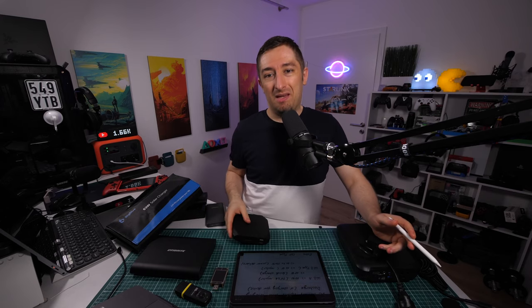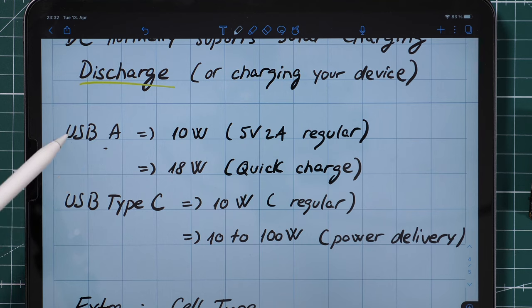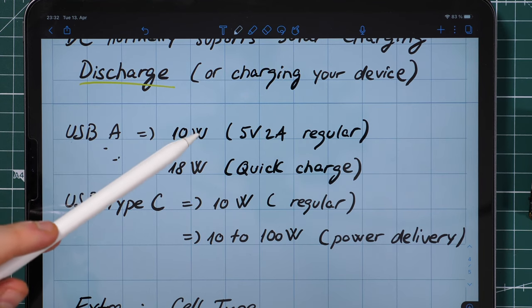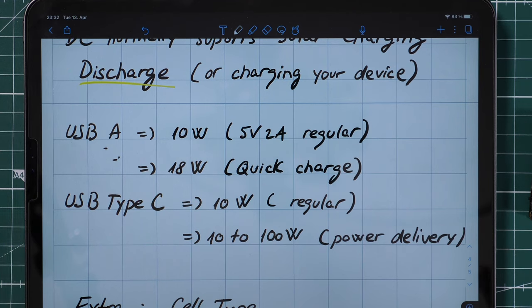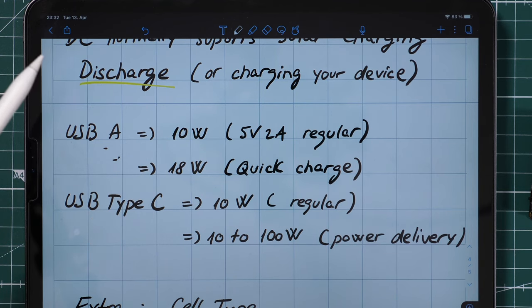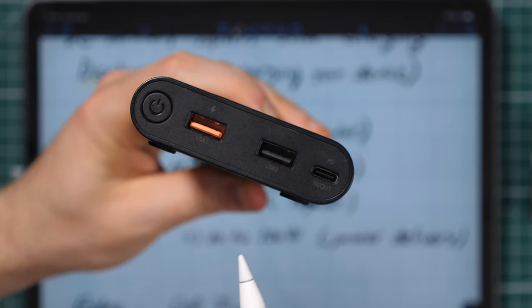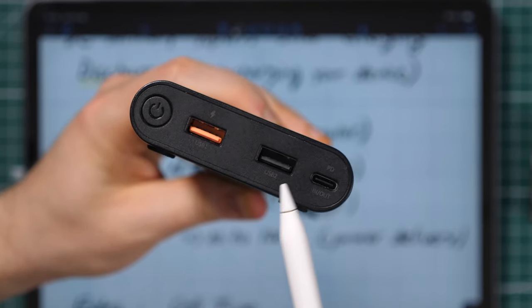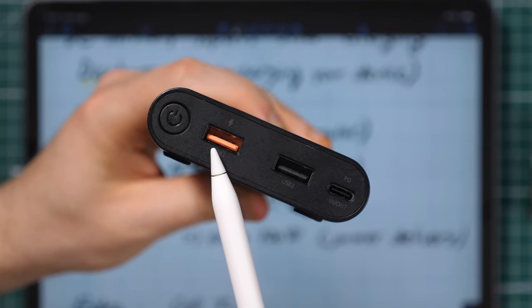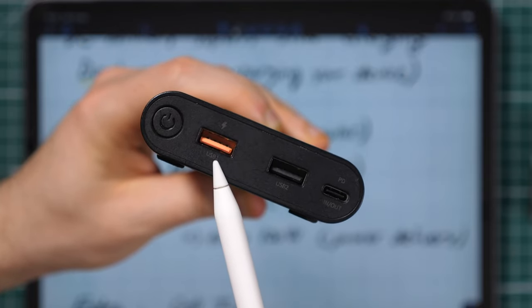Now let's talk about how fast you can discharge these batteries, because some have big capacity but deliver power slowly — for example it might take five hours to charge a MacBook Pro. USB-A regular output is about 10 watts — the slowest charge available. Quick Charge USB-A is 18 watts, normally marked with a different color such as orange or blue. For instance, here I have a regular port at around 12 watts and a Quick Charge port with an orange color and a thunder symbol — that one will likely deliver 18 watts.